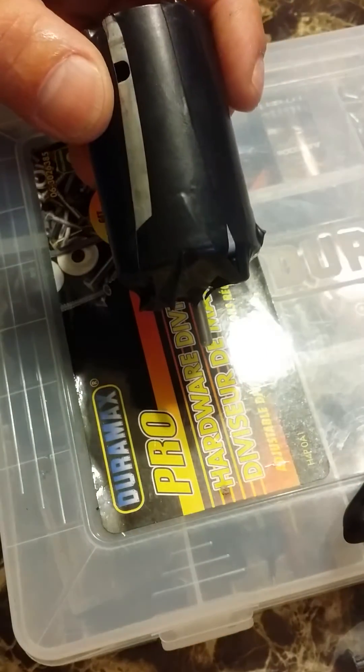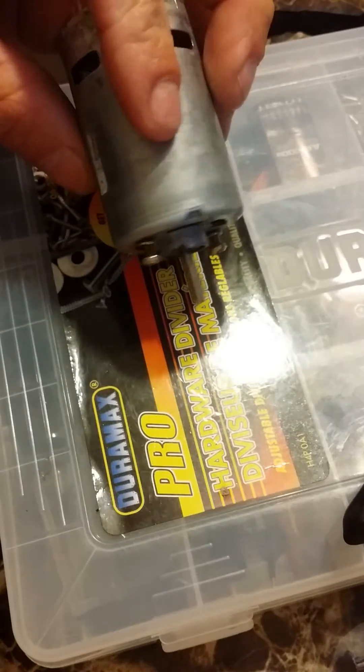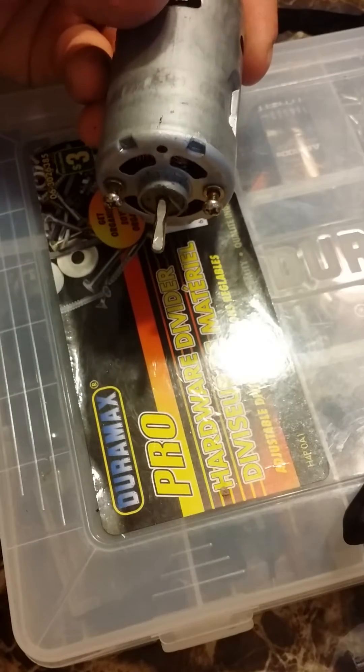So then when you take off this tape — I'll just speed this one up for you guys — and when you take all the tape off, it's ready to be installed.